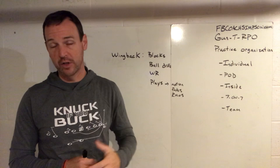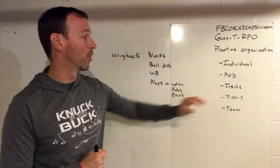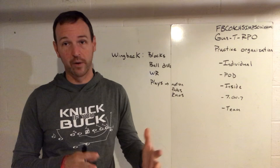Appreciate you checking this out. The rest of this week I'm going through more practice organization. Tomorrow I'll be handling pods, which is something we're a little unique with — a lot of coaches have reached out to me on that. We'll also go through inside drill, seven-on-seven, and team the rest of these days. If you're interested in more information, feel free to reach out to me at FBCoachSimpson on Twitter, on Facebook groups, or visit my website for more detailed information about our specific offense. Thank you for your time.